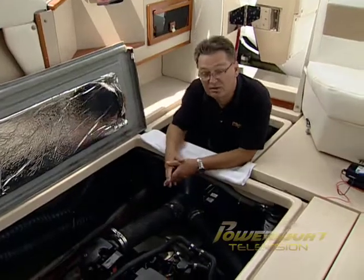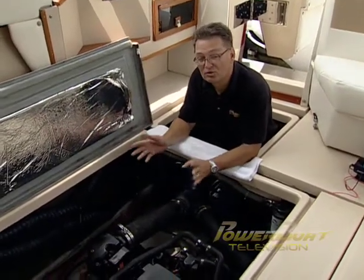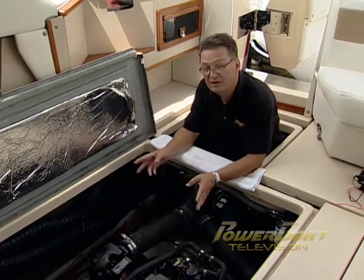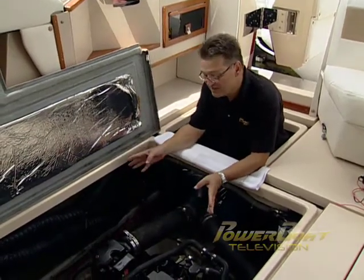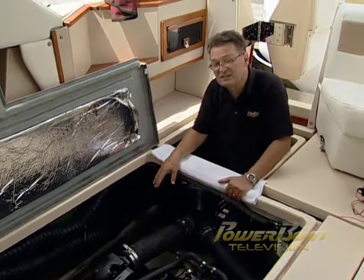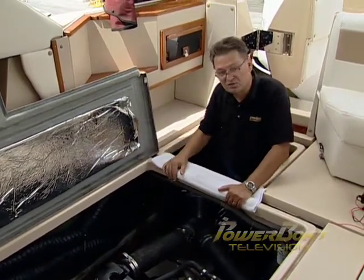The first task in getting started with this project is to determine where you're going to put the pump and especially the through hull for the wash down system. In the case of this particular boat, the best location we found is here in the engine compartment, so you can access the through hull as well as service the pump.